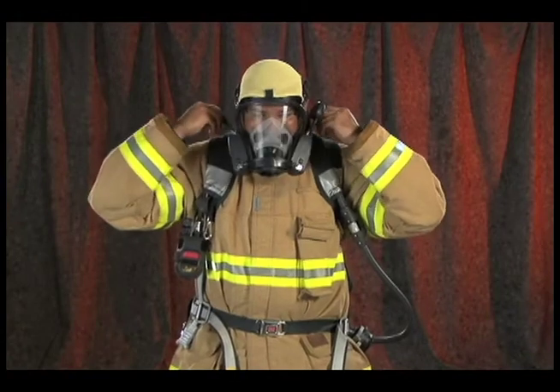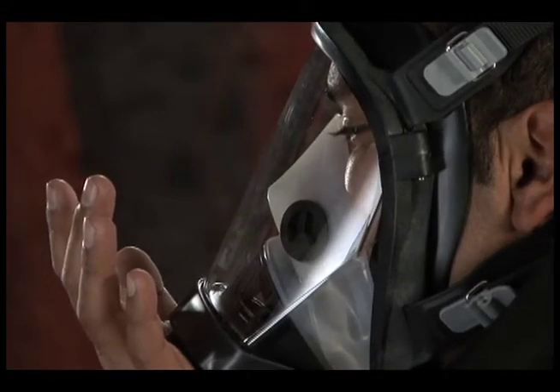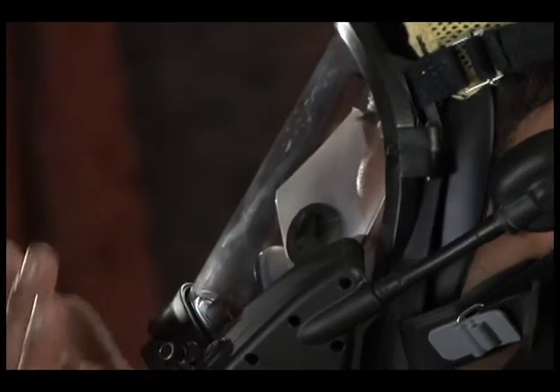After donning the facepiece, perform a leak check. Place the palm of your hand over the AirClick. Inhale and hold your breath for a few seconds. The facepiece should collapse on your face without leaking.